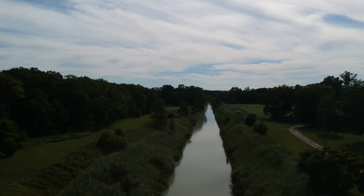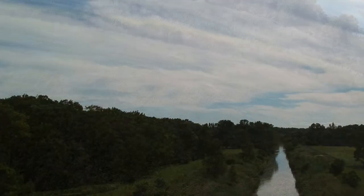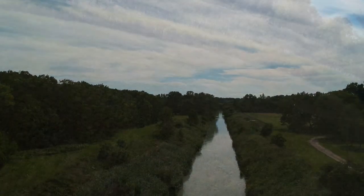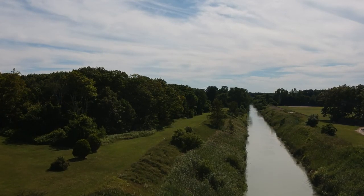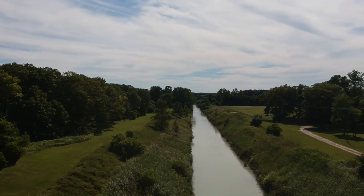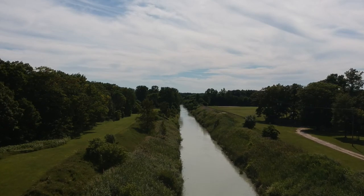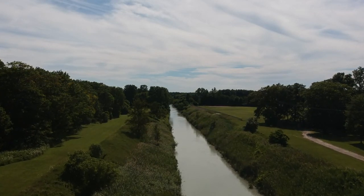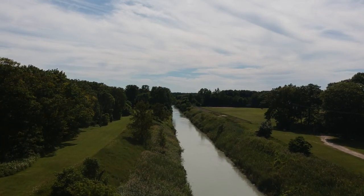We have some nice clouds out there today, which is kind of nice because I want to pick up the contrast with the clouds. I've got some battery left so I'm just going to fly it down this way. Video's back on — I accidentally turned it off. I'm flying it down this way to show you what the video looks like with the ND filters. I'm keeping an eye on the drone, not watching where I'm walking.